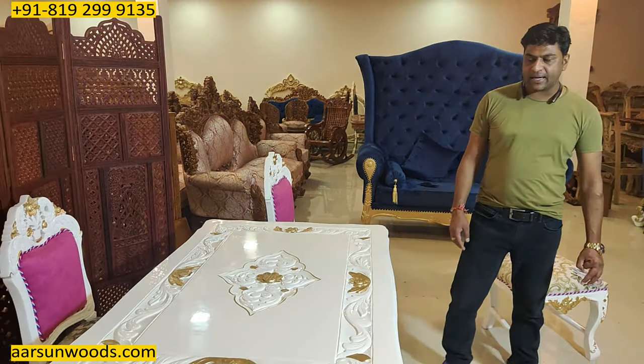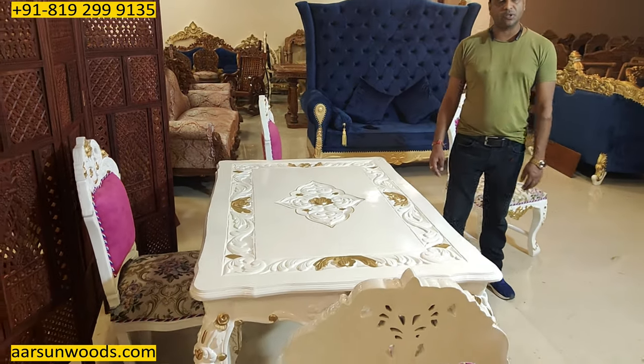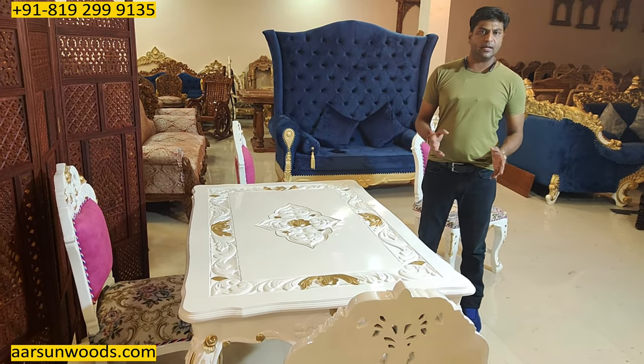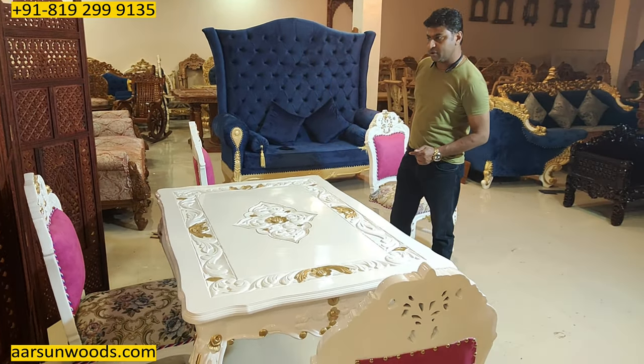Glasses, marbles, granites we don't provide because they have issues in transportation and no transport ensures the stuff. These things are available everywhere very easily so they can be procured and just placed on it, and the stuff is ready for use.